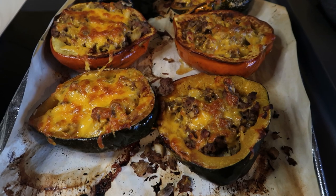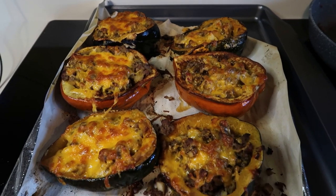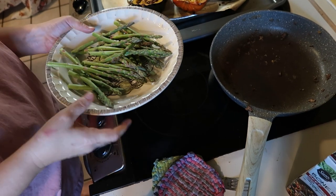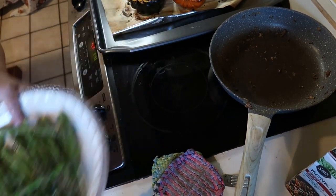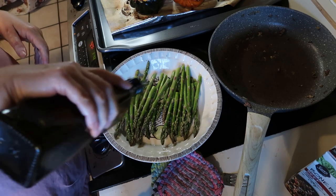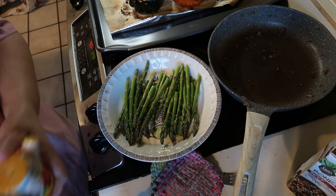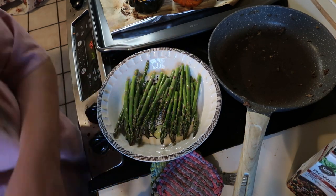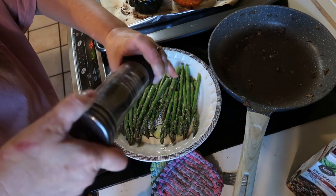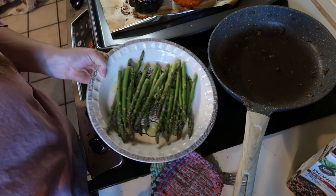The acorn squash is done - it looks and smells so good. That's going to cool off while the carrots are baking. The last thing before dinner is the asparagus - I'm just going to rinse this off and keep it super simple: just some olive oil, salt and pepper. I'll put that in with the carrots.